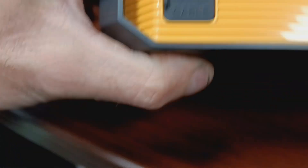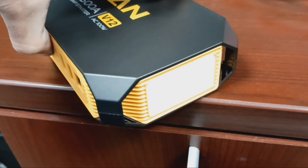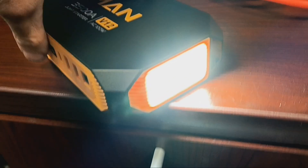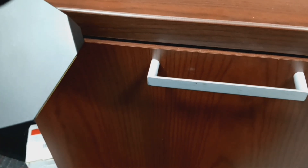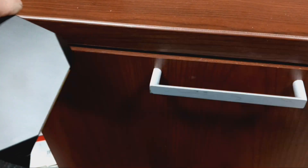What does that say? Jumper cable. If you hold the power button, the light comes on. Strobe — that's red if you can't tell. Let's do that again: hold the power button — light, strobe, to SOS, red flash.